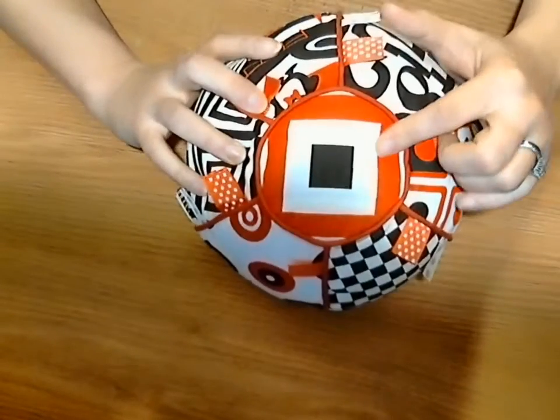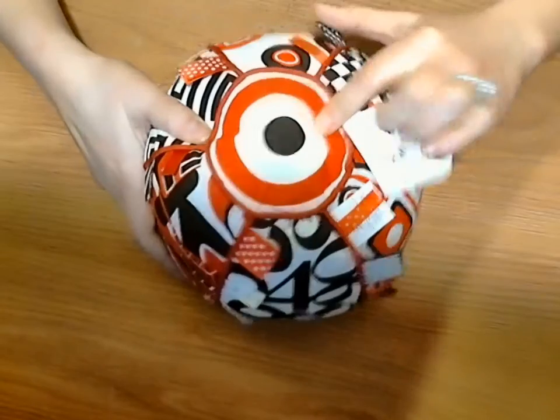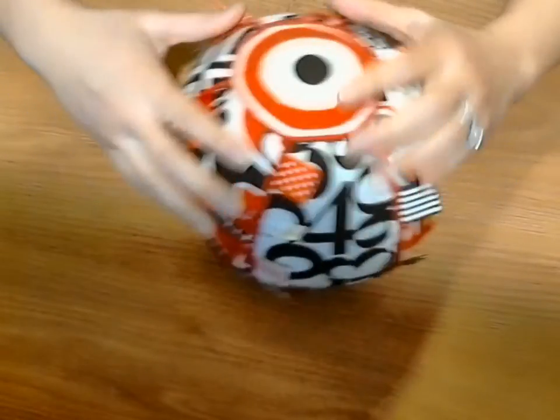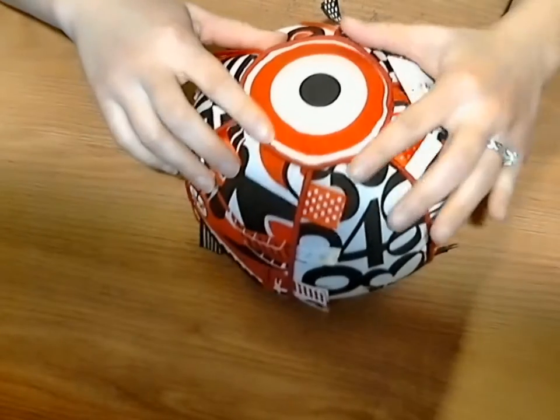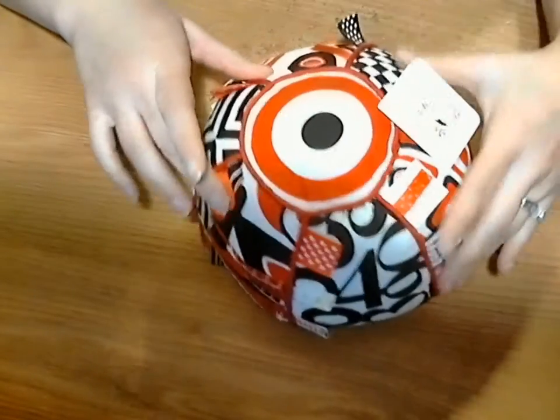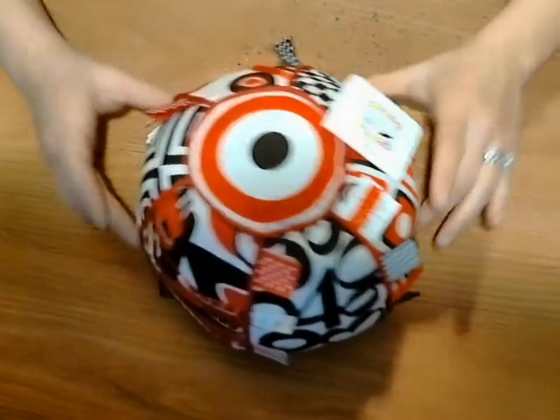And then you have a square bullseye and a circular bullseye. All the fabric is lined with a trim, which helps decipher the different zones.